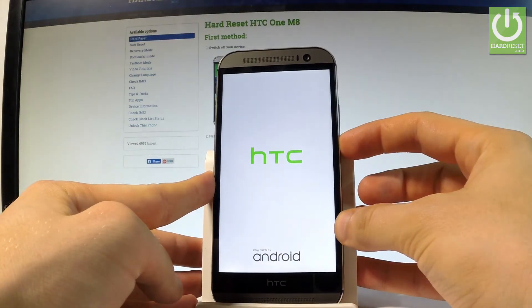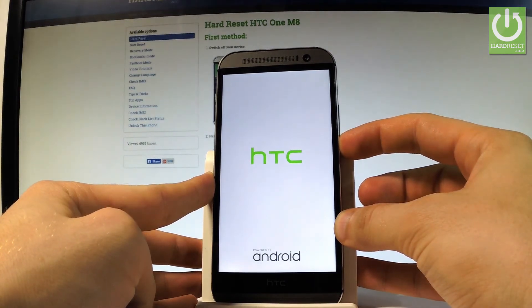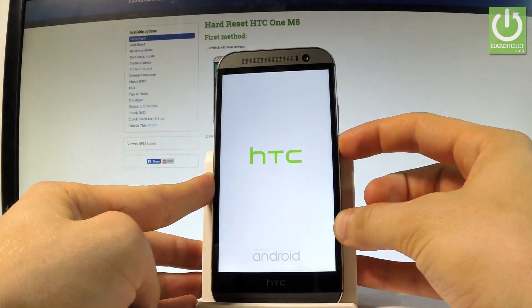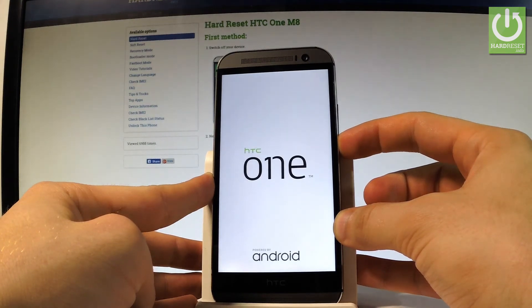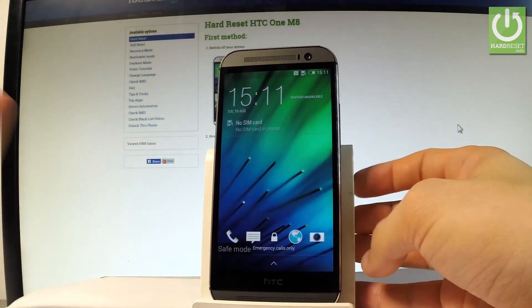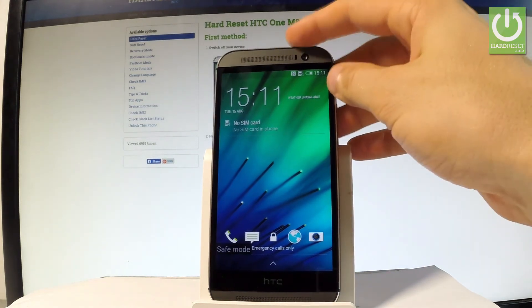Now we have to start holding volume down. Keep holding volume down for the whole time. And as you can see, the device is in safe mode. You can now use the safe mode of the HTC, or you can simply press the power key.